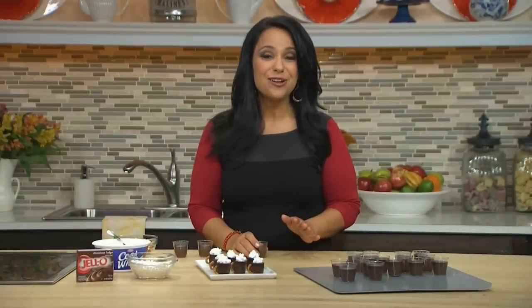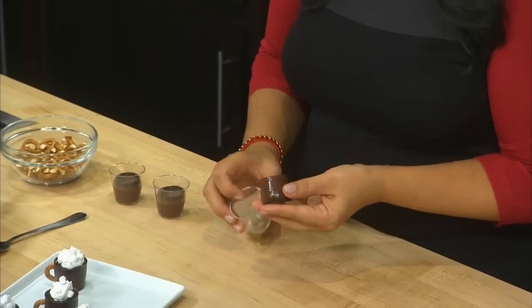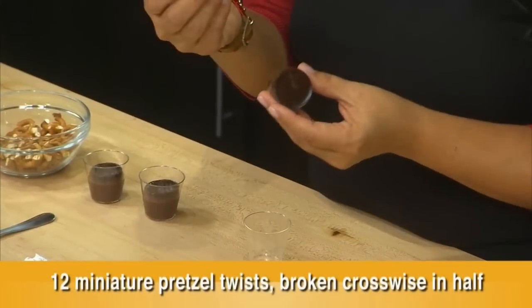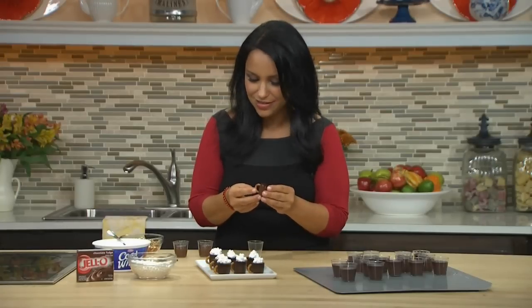Our hot cocoa mugs are out of the refrigerator. I've already started to assemble them, so let me show you how easy it is. You just kind of turn it a little bit, give it a little tap on the bottom, and it comes right out. We'll flip that over. And then I have these little pretzel halves that have been broken in half — this is the adorable little handle for the mug. You're just going to push that right into the side, and that makes this cute little handle.